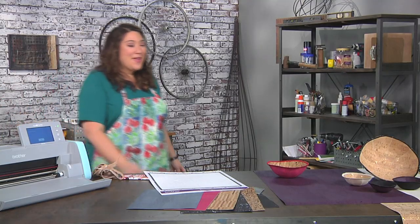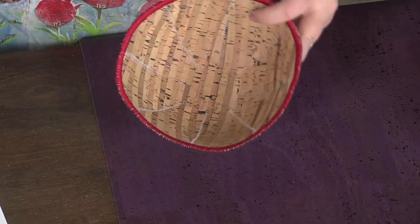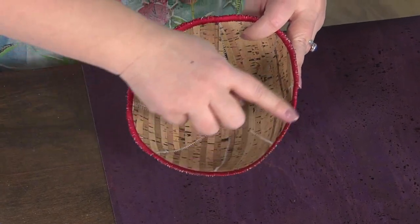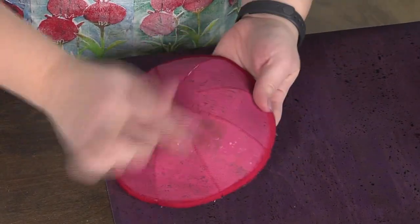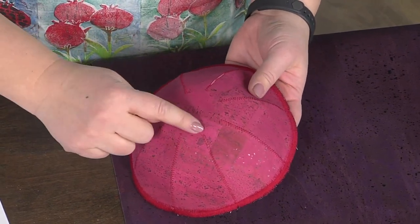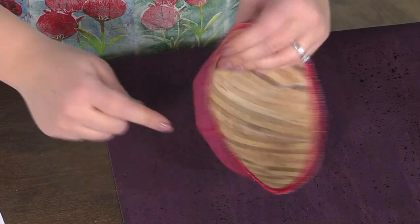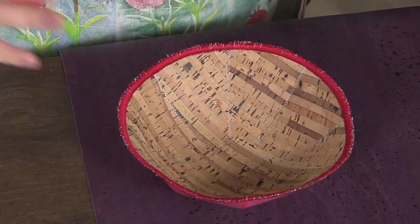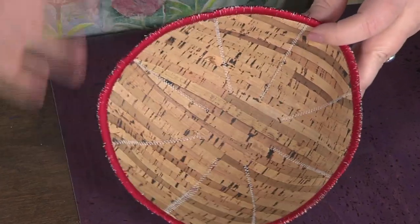I'm just going to take it out of the machine and let me show you what it looks like. You can see I've matched the thread going around the top with the satin stitch to the cork fabric — this is a really fun trick. Notice how the stitching here is red but the stitching inside is gray so it kind of matches, and that's because we sewed them separately so it doesn't really matter.